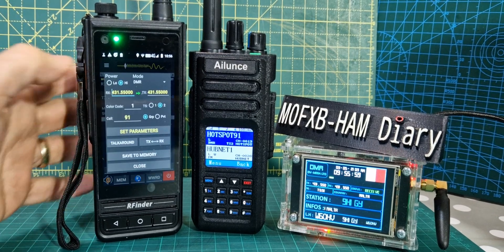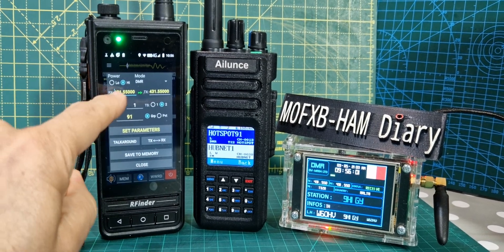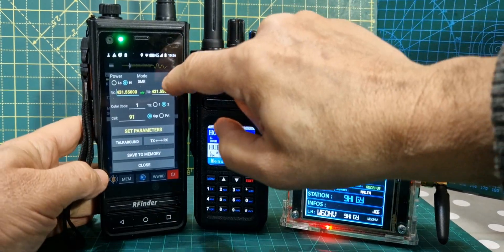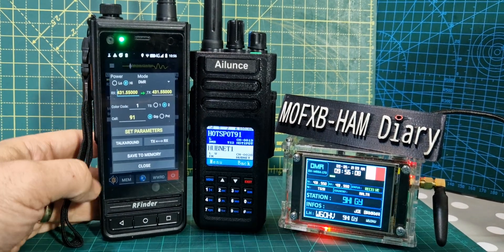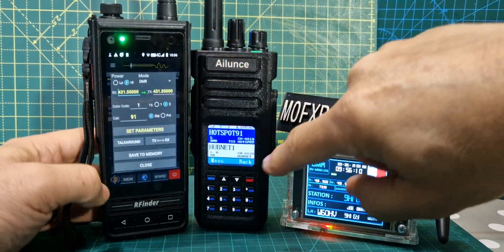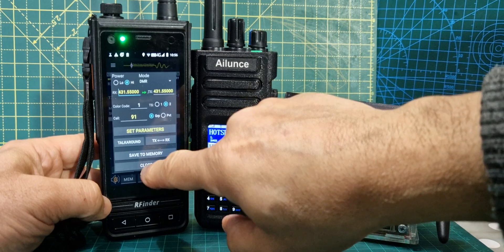Tap the screen and look — we can set all the frequencies now. We can set DMR mode, FM, narrow FM, wide FM. Color code. Time slot. Talk group number. And so on — it's all there at hand.